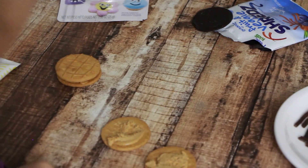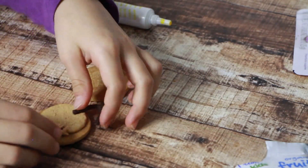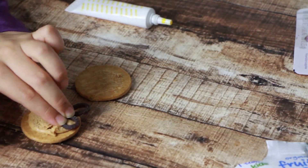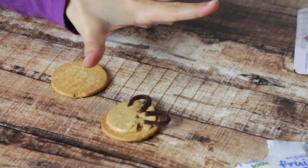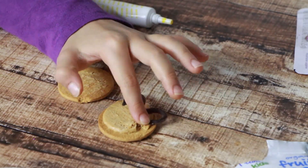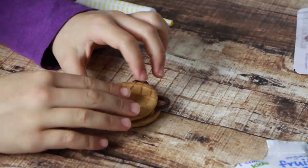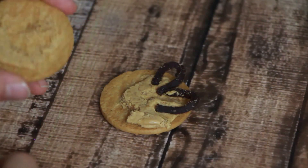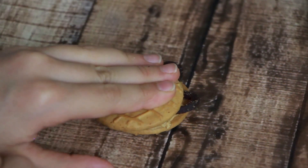Open a sandwich cookie. Bend the shred and put it on the cookie to look like ears. Push it in, close it now. These ears are gonna look awesome.